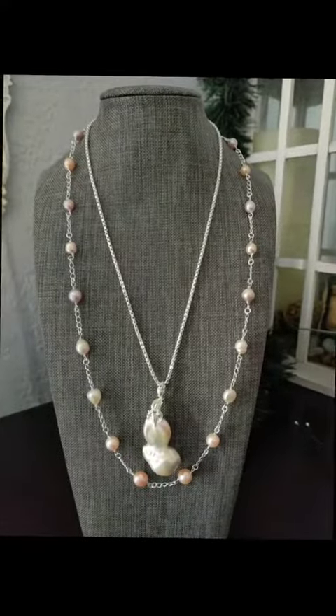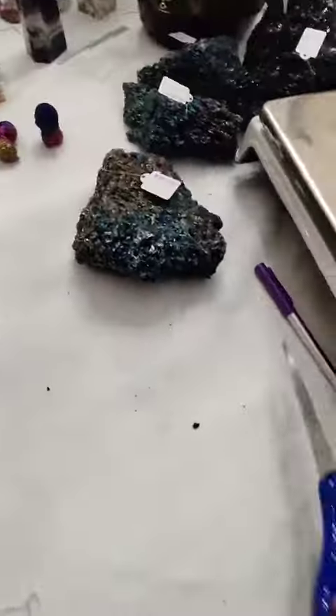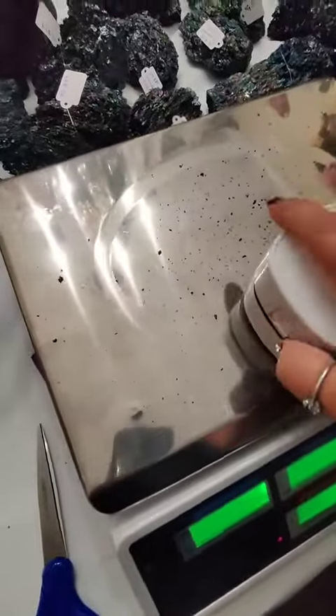We are making this beauty today, but before we can do that, we have to clean off the workstation. We opened some carborundum last night, and it was very, very dusty.